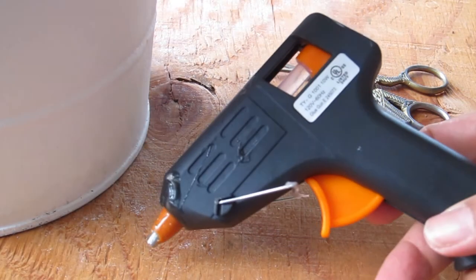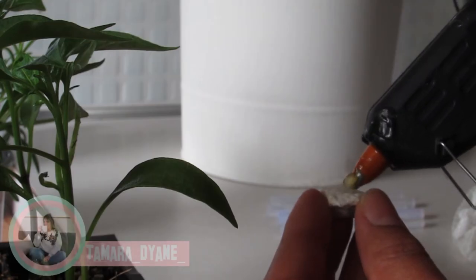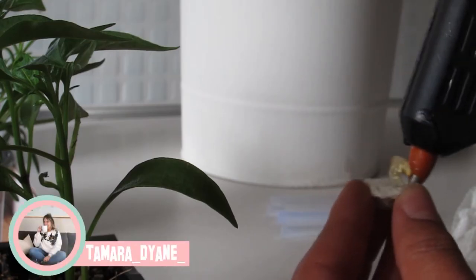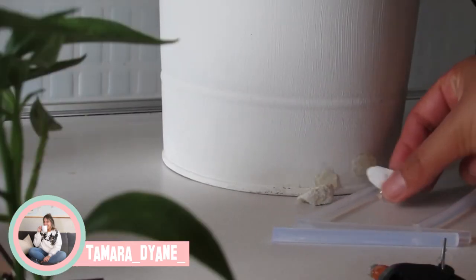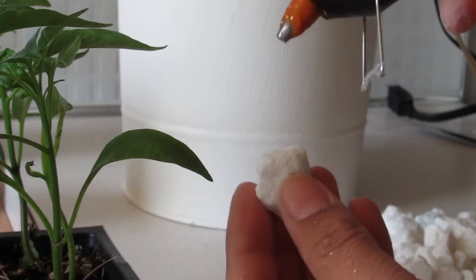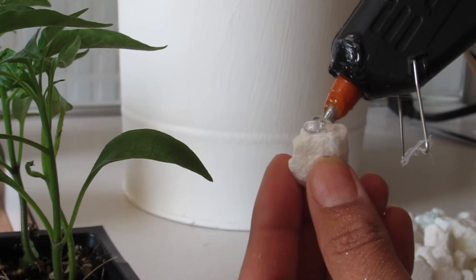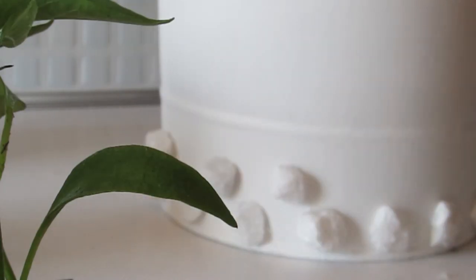You'll need a glue gun, and you'll see right here the glue is not sticking to the rocks or the paint. So you just want to go ahead and give your rocks a rinse, pat them dry — these will dry in no time so you don't have to wait overnight. Once that residue, that powder has been rinsed off, you'll see the glue sticks perfectly to the rock and the pot.